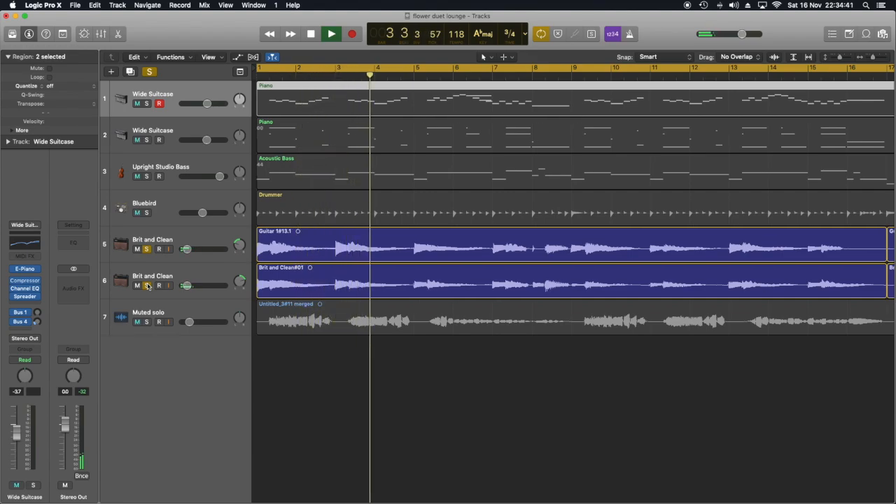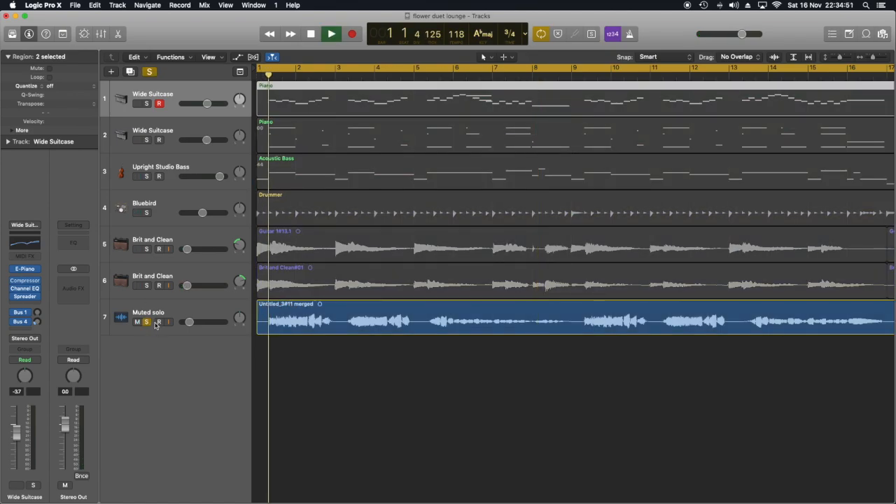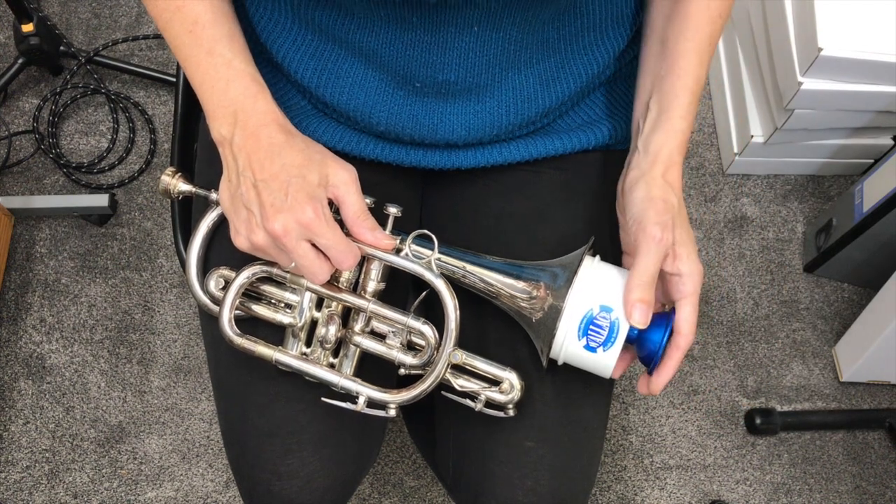This guitar part is very low in the mix, just about audible. And of course I've played the melody and recorded that as an audio track, although not in a single take. So without further ado, here's a short arrangement of the Flower Duet, played solo in a lounge style.